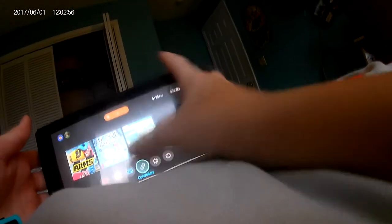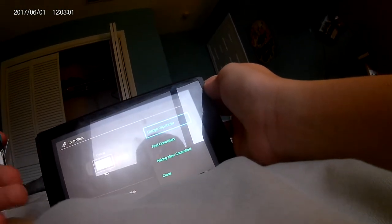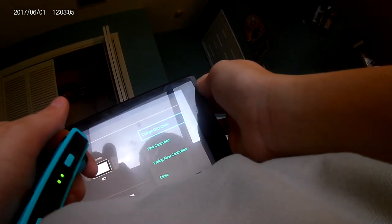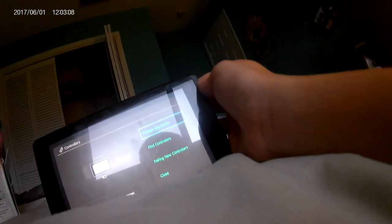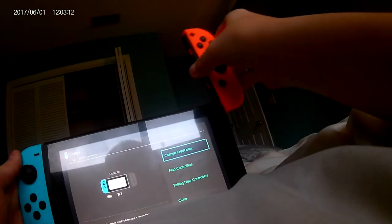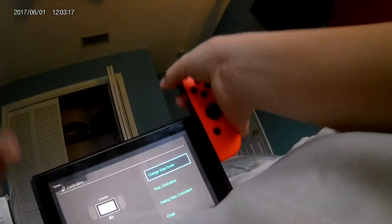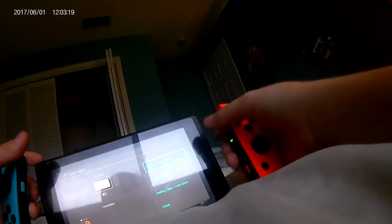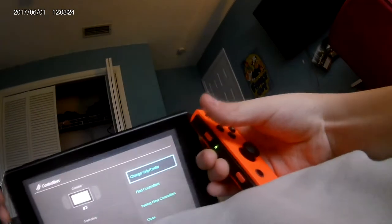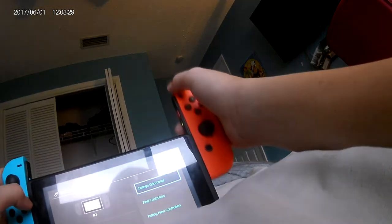Let's see if the joy cons are connected. Nope, the joy cons are not paired. They both have — okay, that's good.